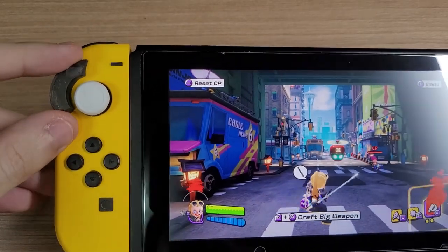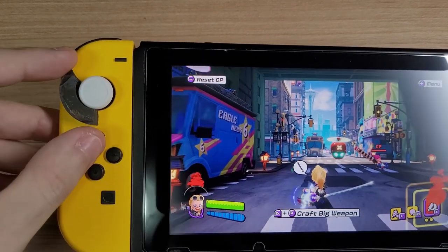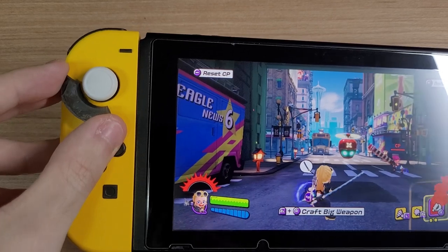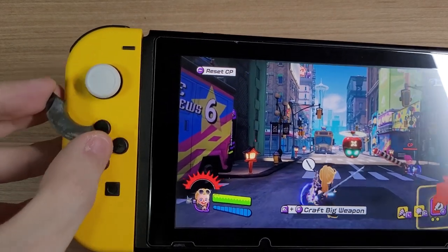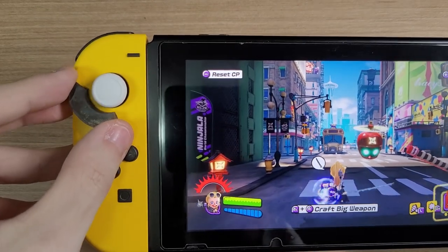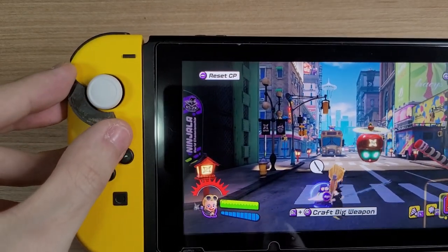Hello everyone! What I have here in my hands is the first Hall Effect Joy-Cons in the world. I say in the world because I don't think anyone else has managed to get this working. I got them working pretty well with my Joy-Cons.